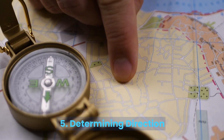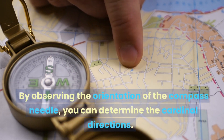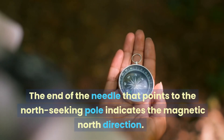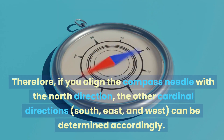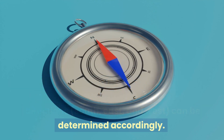5. Determining Direction. By observing the orientation of the compass needle, you can determine the cardinal directions. The end of the needle that points to the North Seeking pole indicates the magnetic North direction. Therefore, if you align the compass needle with the North direction, the other cardinal directions — South, East, and West — can be determined accordingly.